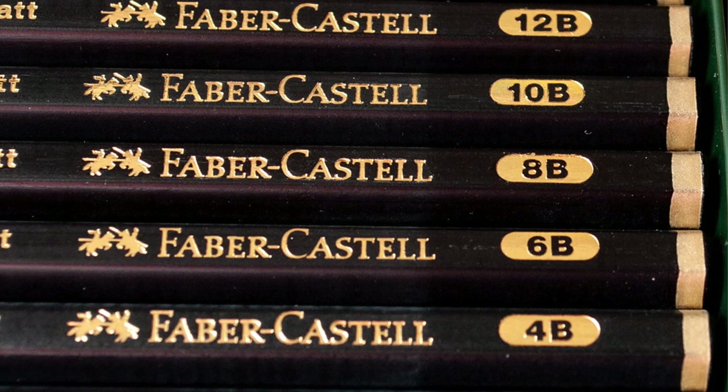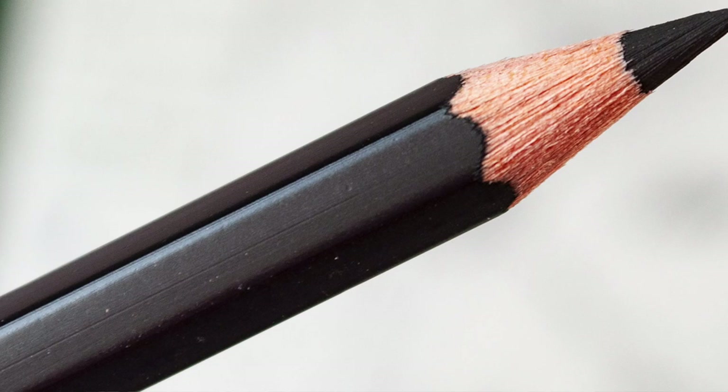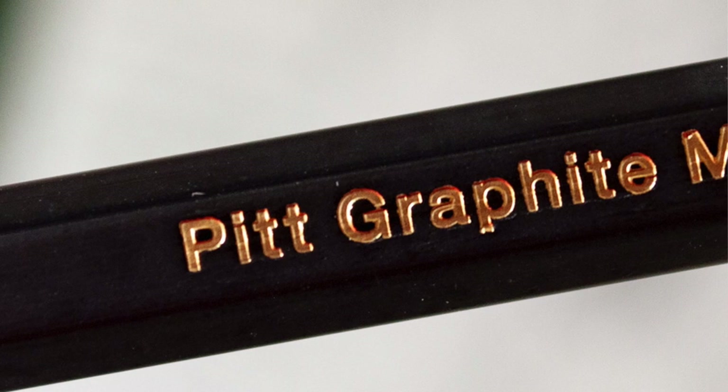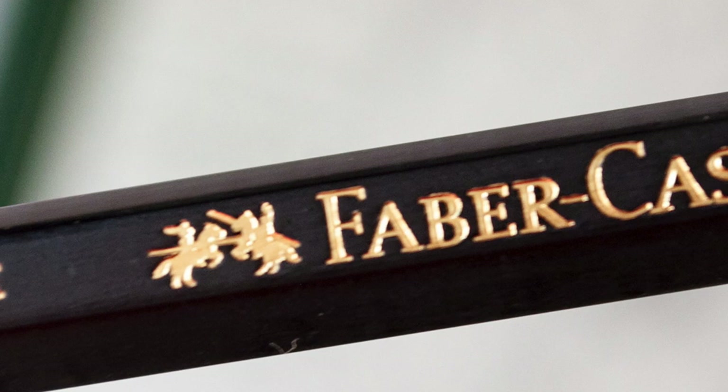Obviously, the whole reason behind these pencils is to give graphite artists those really rich darks without the sheen that an ordinary 5B pencil or any of the ranges from 2B upwards would give you. Whenever you start getting those darks, you're going to get that sheen. But with these pencils, it's supposed to eradicate that, and that's why they're called a Pitt Graphite Matte.